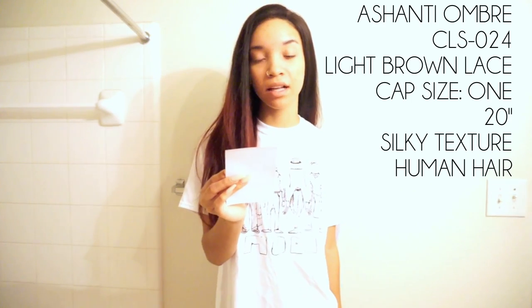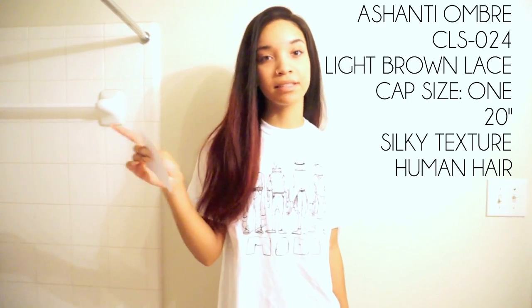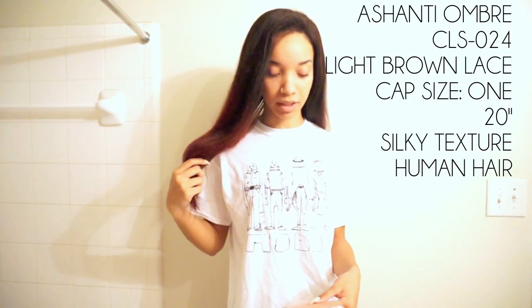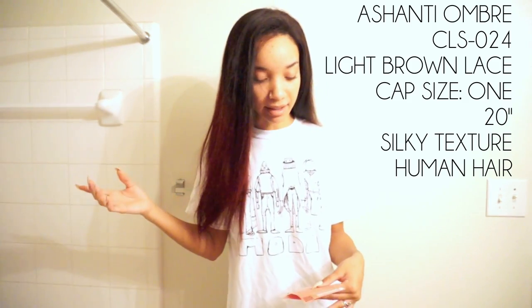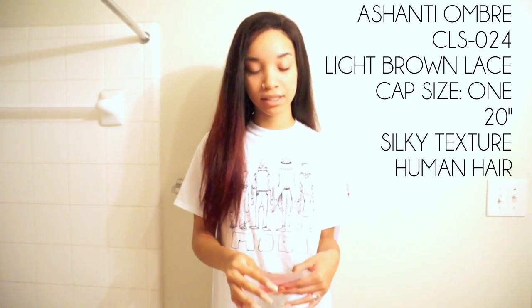Just to give you the specs of this wig: it is the CLS 024 and the hair color is the same as celebrity, meaning the burgundy ombre that Ashanti had in the picture. The hair length is 20 inches. The texture I got is silky instead of yaki, and I got light brown lace. This is a cap size number one, glueless lace cap construction.